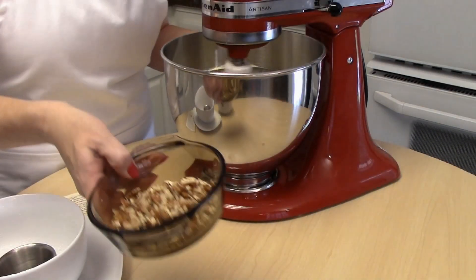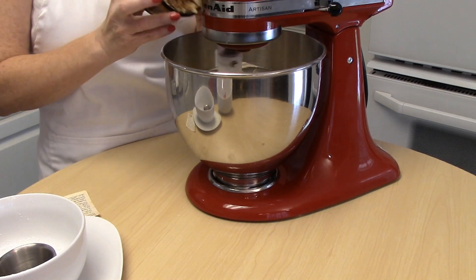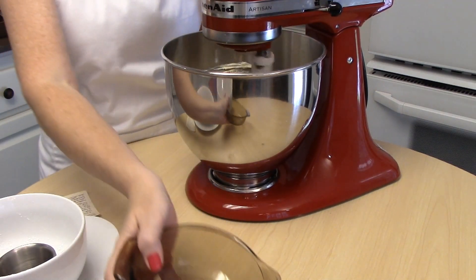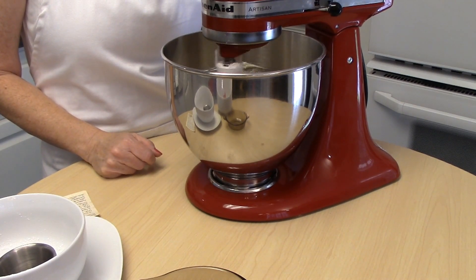We're also going to add one half cup of chopped pecans. That is it for our Polvorones cookie mix, and we're just going to go ahead and get it onto the cookie sheet and into the oven.